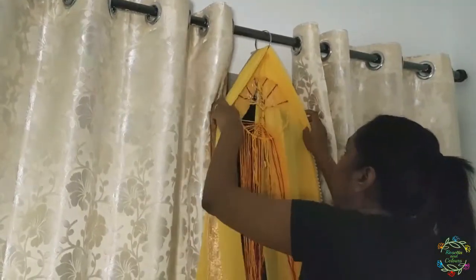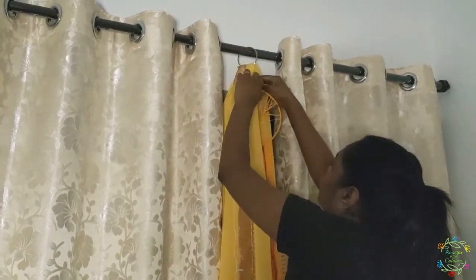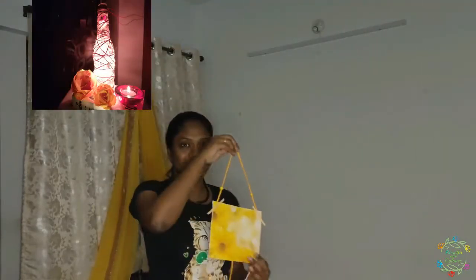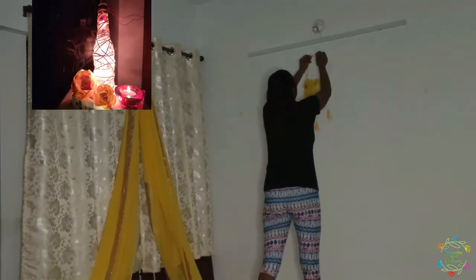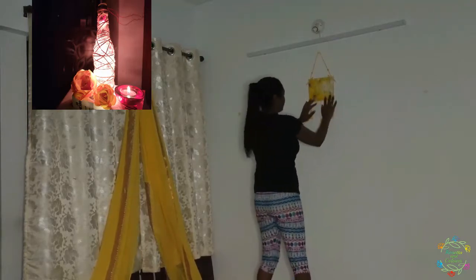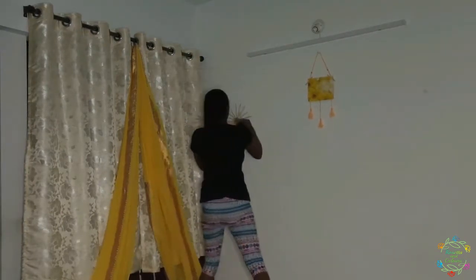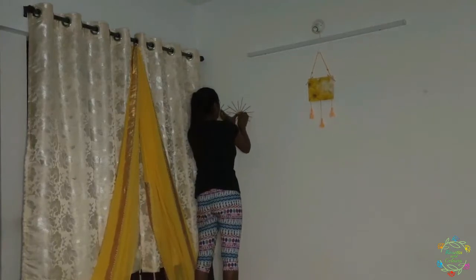This is the tree of life, which you have seen in my previous video. I have also created this flower wall hanging, bottle light, and flowers, which you can see right at the top corner of the screen. I will share all the links in the description box below. I have also created the sunburst, which I'm attaching to the wall.